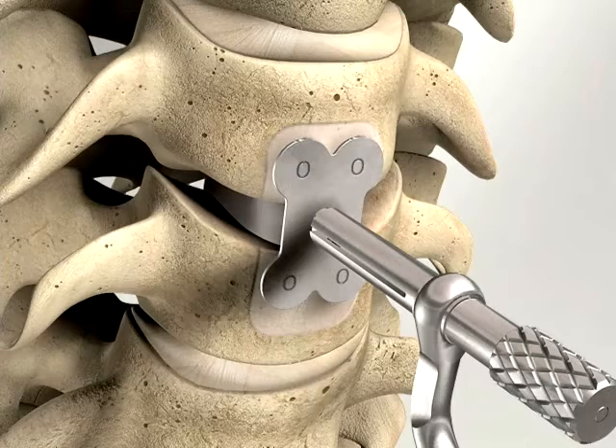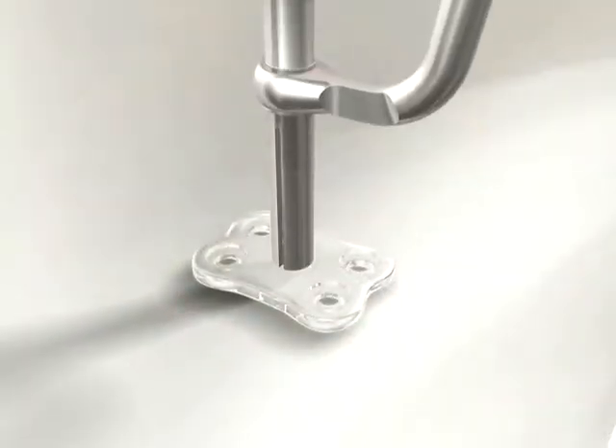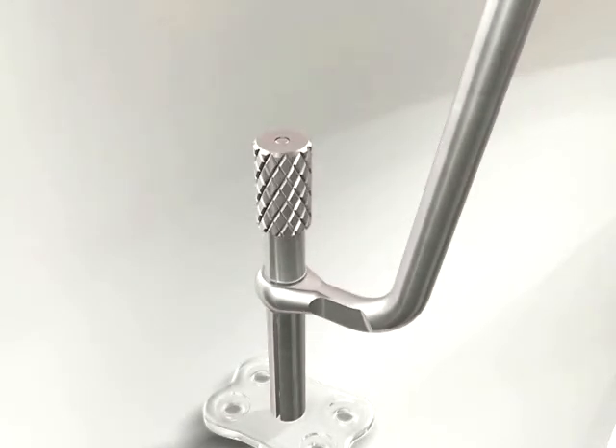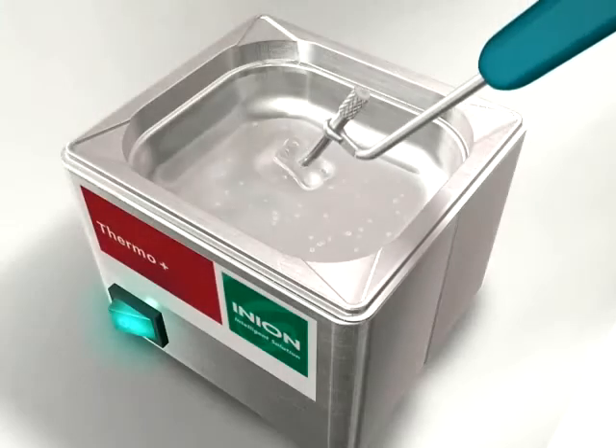The correct size plate is attached to the plate holder by positioning the distal end of the plate holder in the middle hole of the plate and gently tightening the screw on the plate holder. The plate's countersinks must be proximal to the surgeon. The plate can then be easily contoured using the water bath treatment with the plate attached to the plate holder.